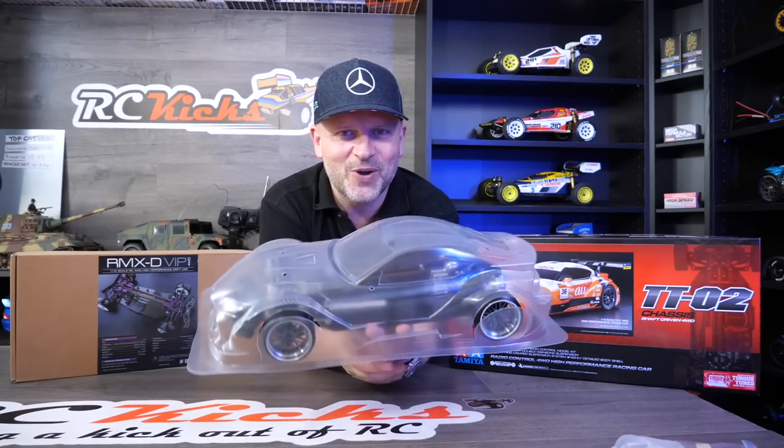Hopefully you're going to see this one come on the show. I keep saying that and then I've got more and more projects — I must crack through some of them. So there you go — comment below and let me know. Are you getting one of these? Are you just thinking about getting the body set? If you've never had a TT02, is this one that interests you? Comment below. See you soon. Bye-bye.